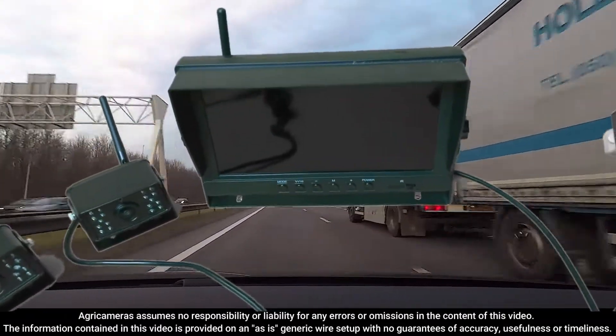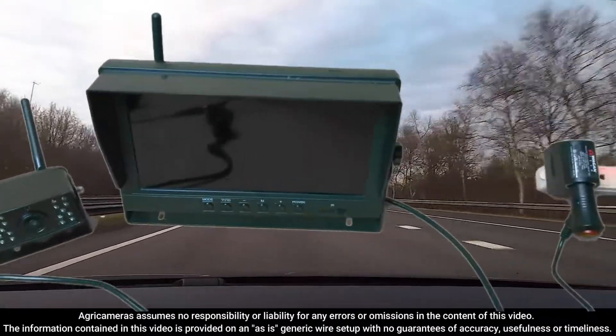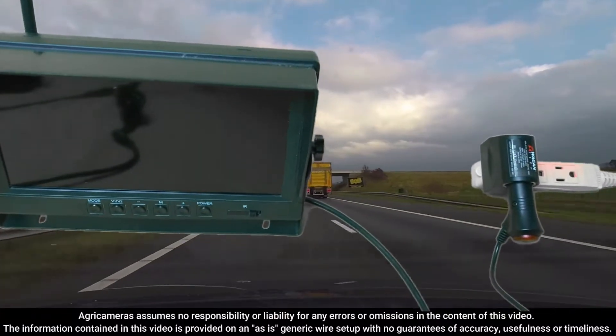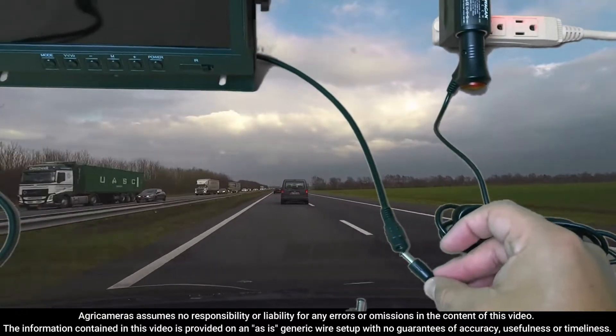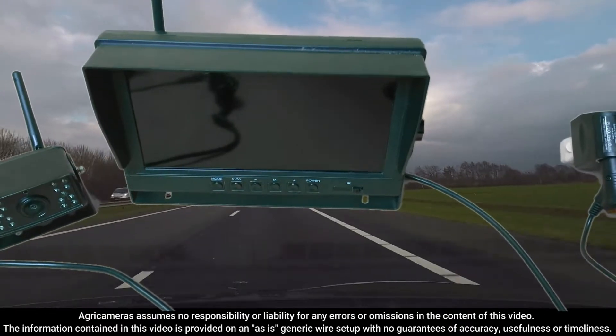So first thing you want to do is power your LCD. You do have a few options here. You have your power — it does come with a cigarette lighter adapter. So all you're going to do is literally just plug this in, hit power, and now you'll have your LCD powered and good to go.